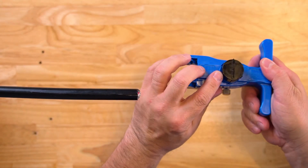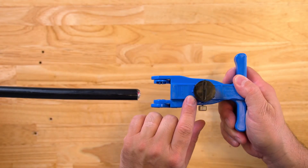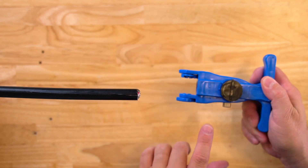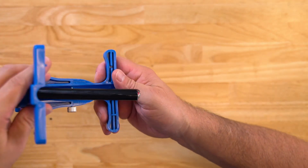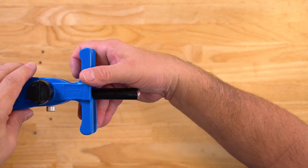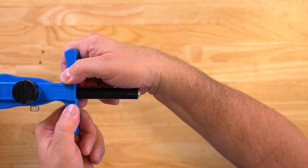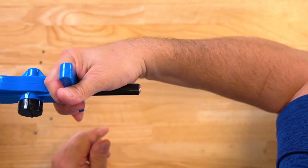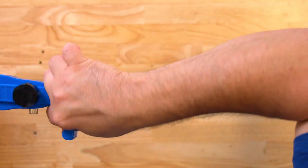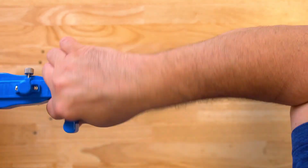To ring the cable, rotate the black knob 90 degrees so that the line is perpendicular to the body of the tool. Place the tool on it, squeeze closed, and rotate several times so you feel the blade cut through the jacket. Then release.